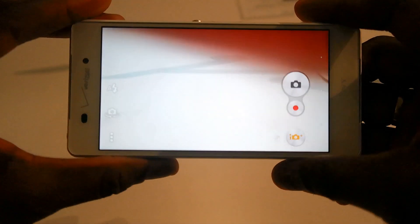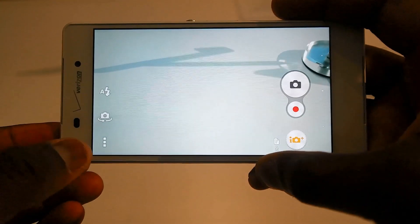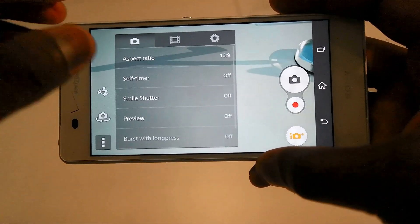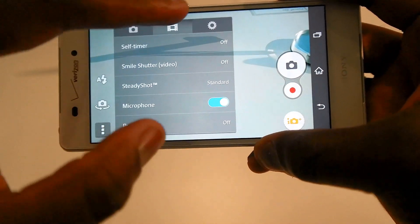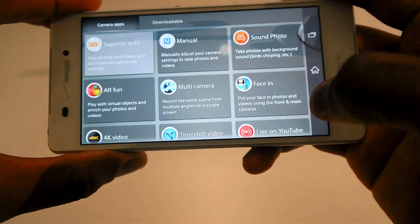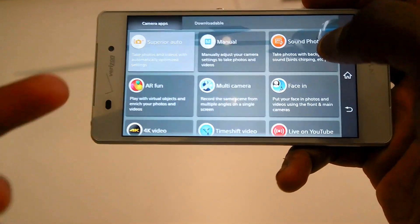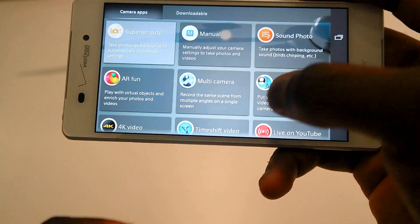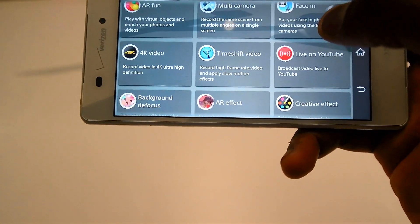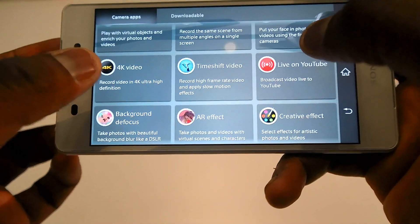Now speaking of the camera, looking at the camera interface itself, you can go ahead and change your ISO and all kinds of settings in there. It's also got some new modes that Sony has added to the Xperia Z3V to give you more functionality. You do have a manual mode, sound photo, AR fun, multi-cam, 4K video, time shift, and live YouTube video.